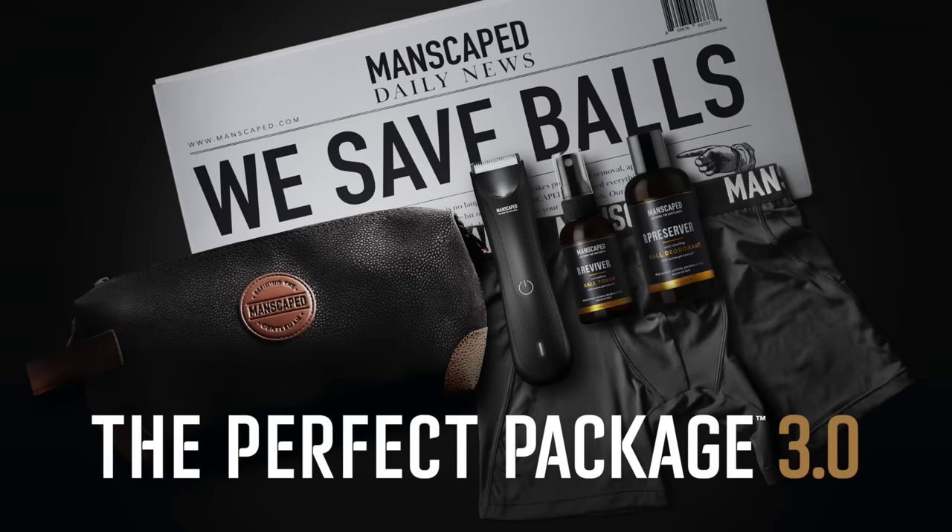Not only does Manscaped make the Lawn Mower 3.0, but with its Perfect Package it has everything you need to fight sweaty, smelly balls.